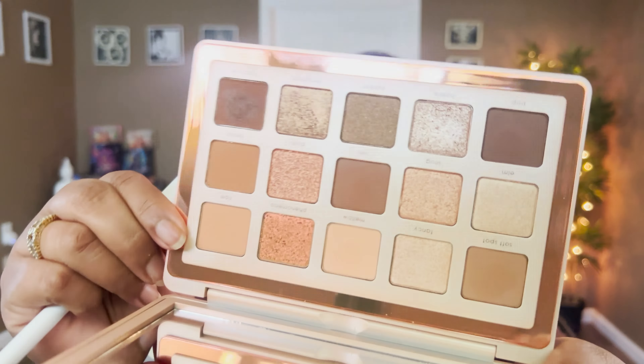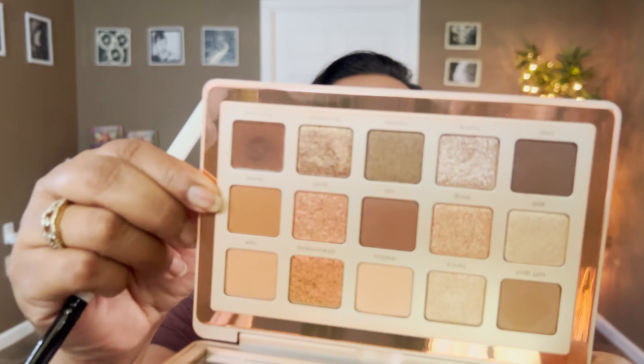Applying this on the lower lash line. Now I'm going to take Ripe to see how warm it can go — people say Ripe is really really peach. Yeah, I can see peach with this shade, but I'm talking from my skin tone. It is peach and it can lean a little warm; I won't call it a warm palette. I'm placing Ripe in the inner part of the crease and on the lower lash line. No issues with pigmentation — everything shows up on my skin tone.